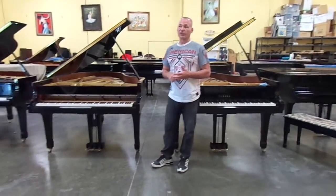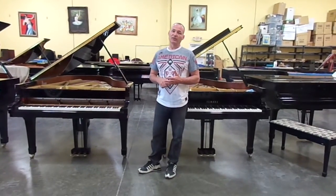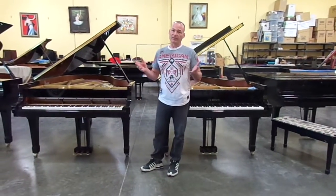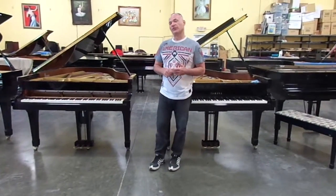A typical restringing job would cost you anywhere from $4,000 to $6,000. Here, we put it in the piano basically for free, and our pianos are very reasonably priced — pretty much lower than anybody else in the country. Plus you get new strings.